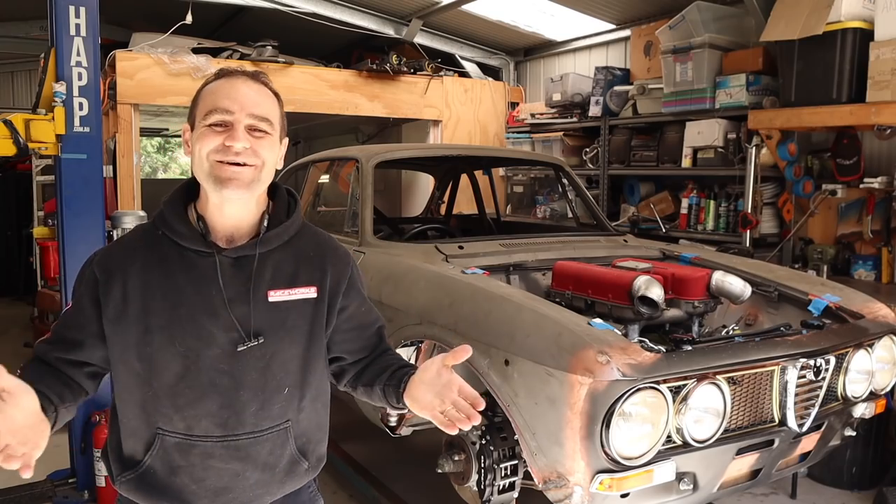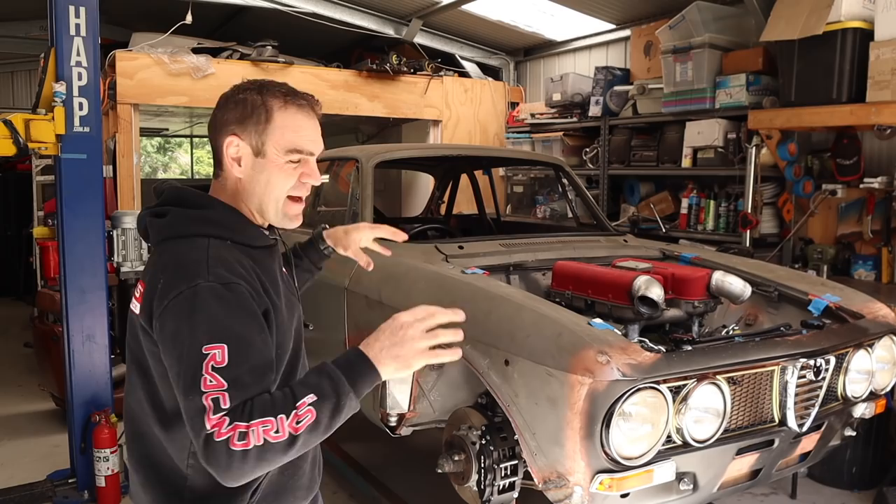Hey guys, welcome back to Home Built. In this episode of the Alferrari, we are going to finish buttoning up a bunch of little bits and pieces that are still hanging over our head.